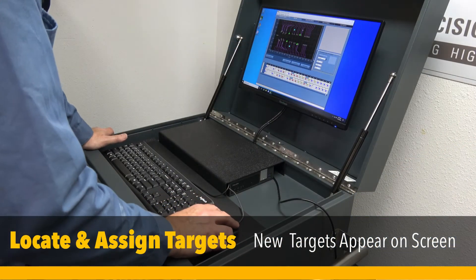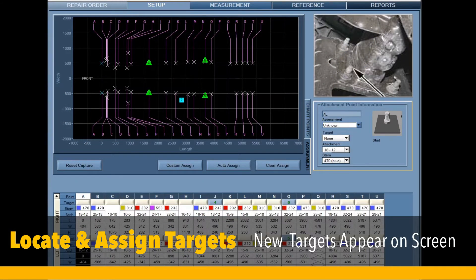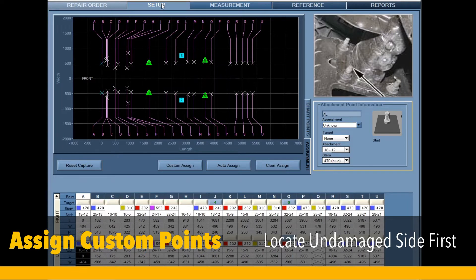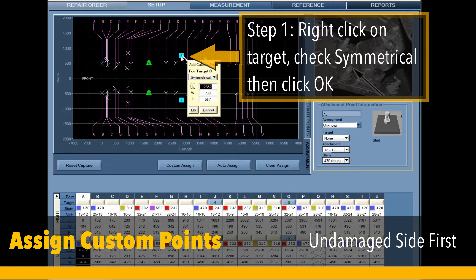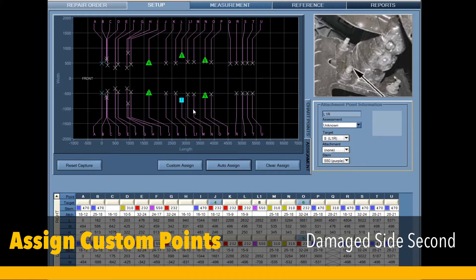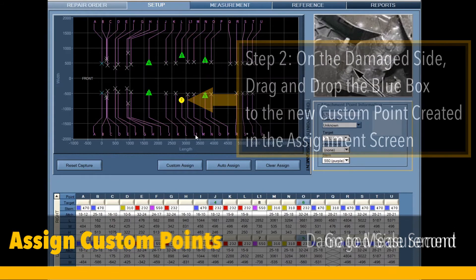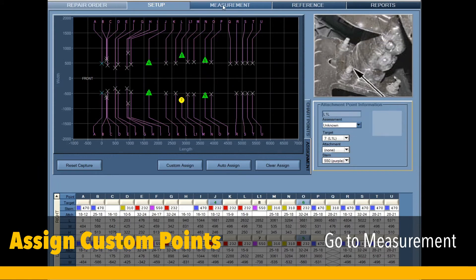It's time to assign targets for measuring. In the assignment screen, two new targets will appear as blue boxes. Assign the undamaged side first — right-click on the target, check that symmetrical is selected, and click OK. Next, on the damaged side, click, hold, and drag the blue box to the newly created point in the assignment screen. In this case, L1.